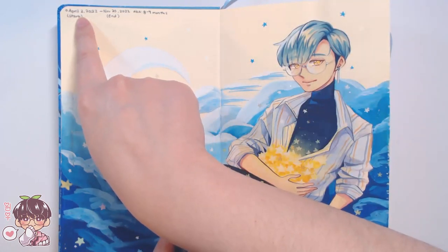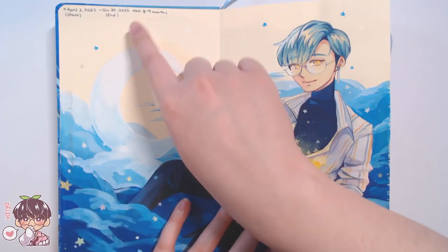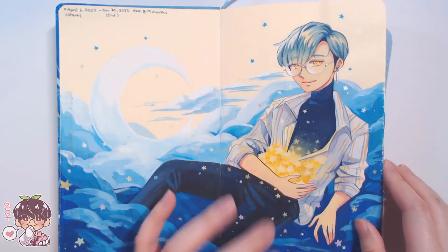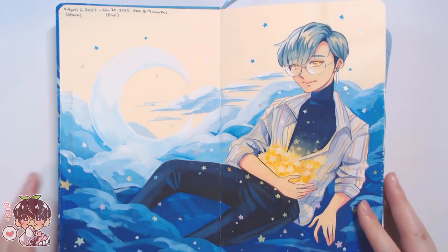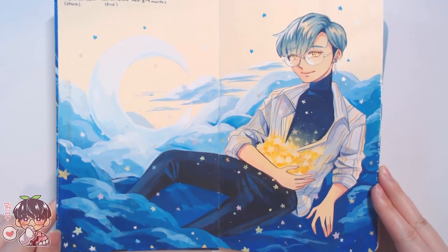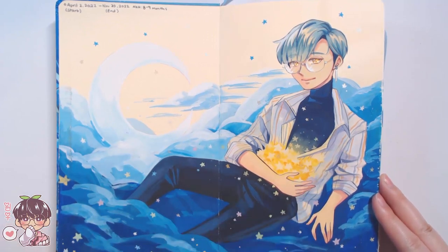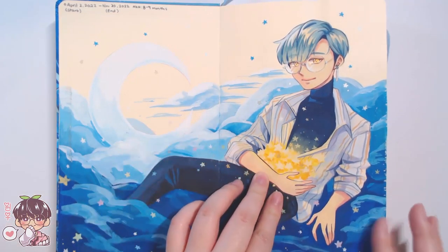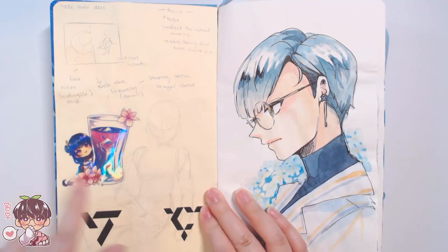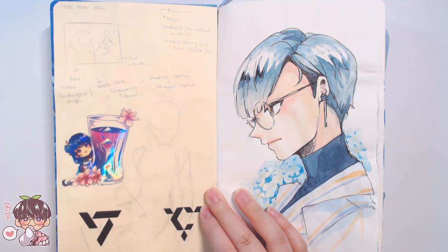The start date is April 2nd, 2022 to November 20th, 2022, so it took me about eight to nine months to finish this entire sketchbook, which is a little bit longer than usual. Here is my OC Akemi on blue clouds with more of a sky theme, done in gouache.